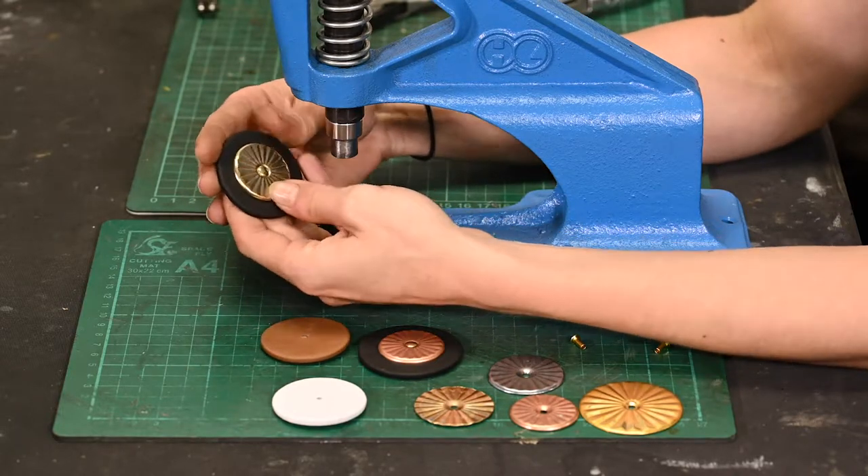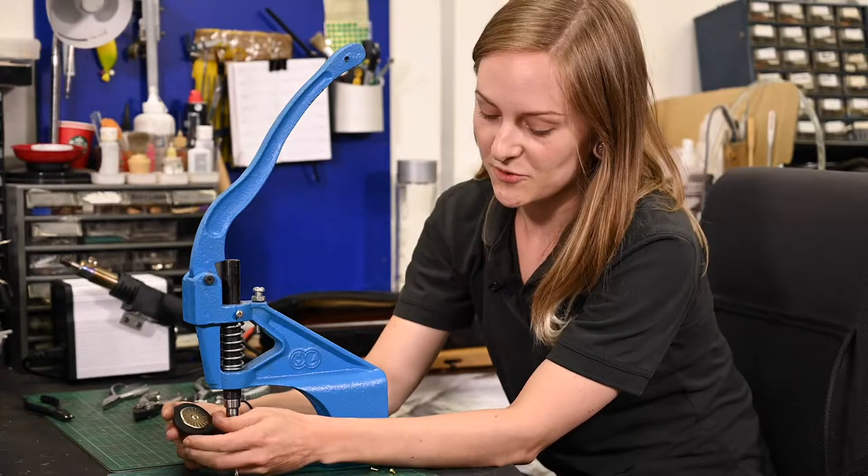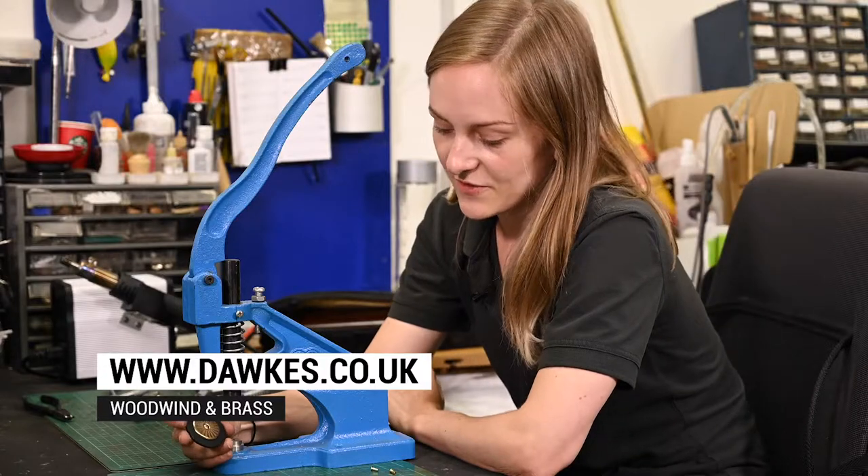This is how we're able to customise pad sets for people, and I'm really looking forward to seeing all the various different combinations that come through. Feel free to check out dorks.co.uk for more information.